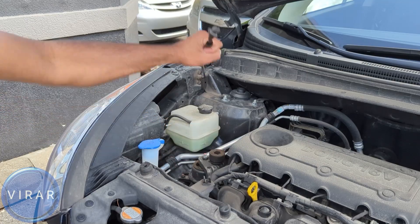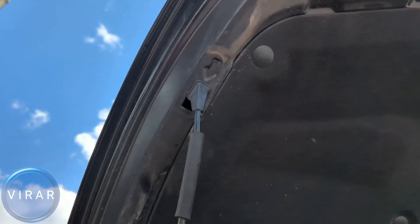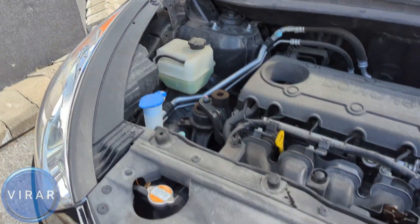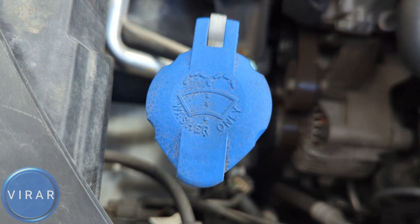Push it up and lift up the hood. This hood requires a prop rod to stay in place, so grab the rod and put it in that slot with the arrow marking it and let it go. Once the hood is open, that right there is the reservoir for the windshield washer fluid. It even says it on the cap — washer only.